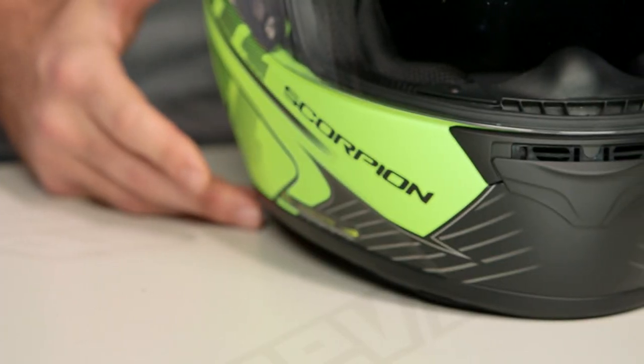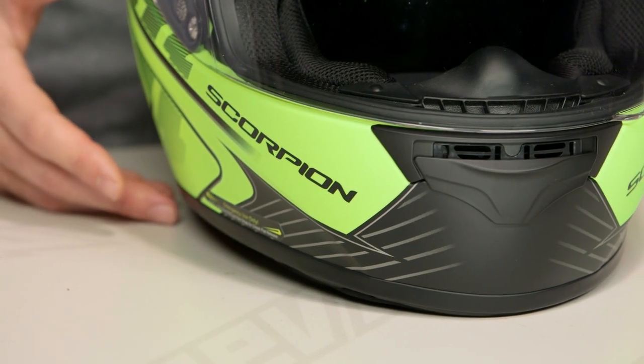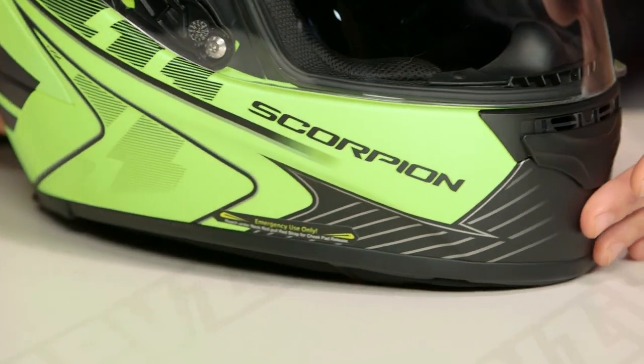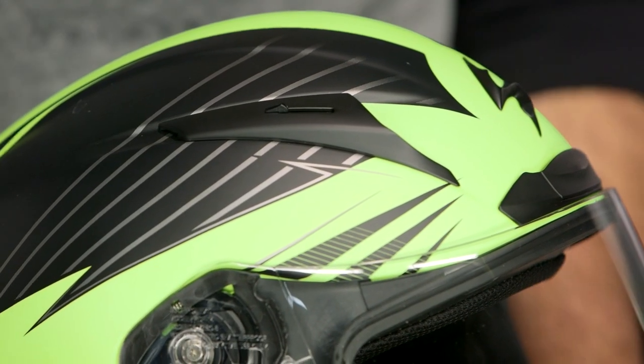The Raven graphic you see in front of me is done by Dom Designs. Dom Designs is known throughout the automotive as well as the motorcycling world for the graphics they do on helmets. One of the really popular themes you're going to see is this line art graphic that encompasses a lot of the helmets in Scorpion's 2016 lineup.